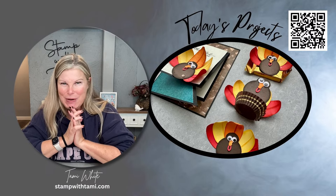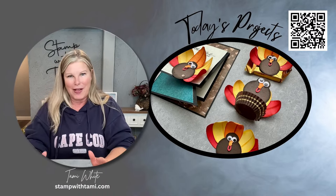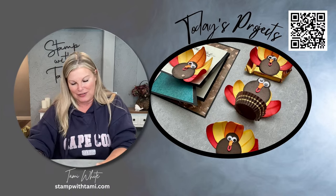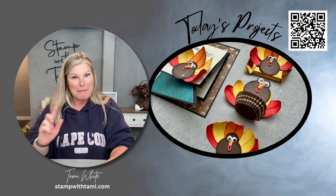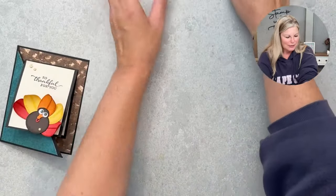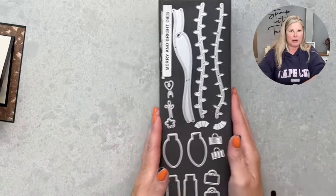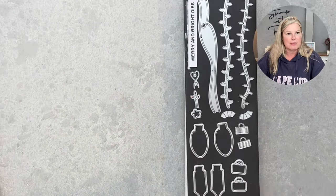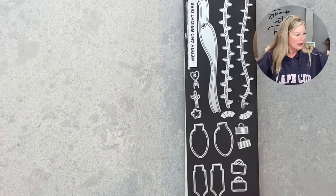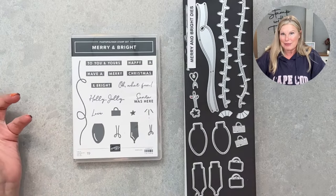You can craft along with me or watch and make them later — no matter what, these are going to be fun on your Thanksgiving table. Let's start making the turkey! First, let me show you the Merry and Bright die set and the matching stamp set — it's holiday themed, but you can definitely go outside the box with it.